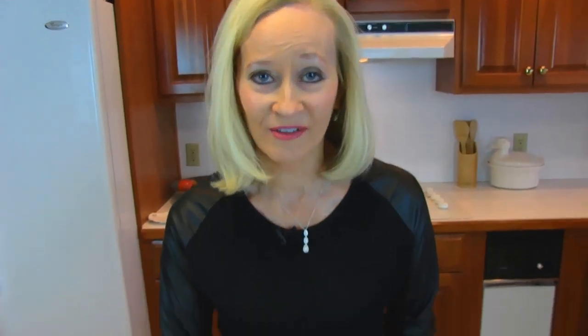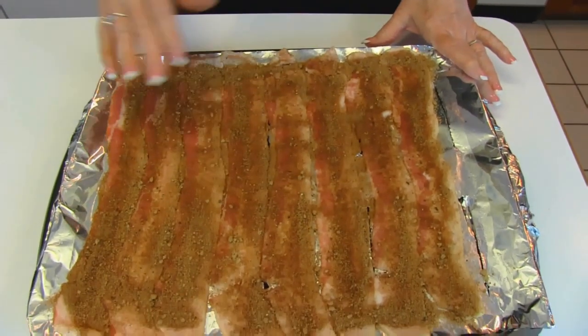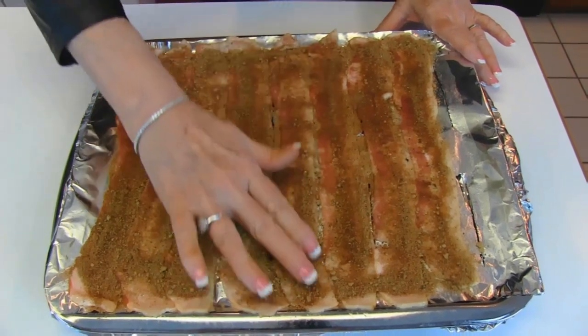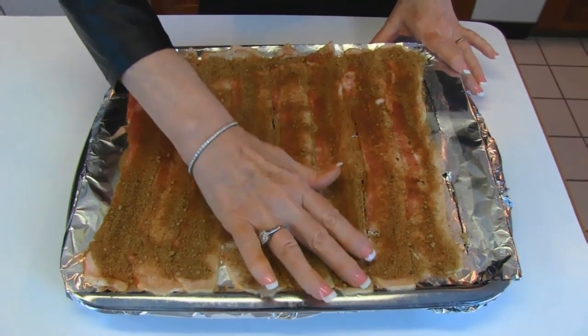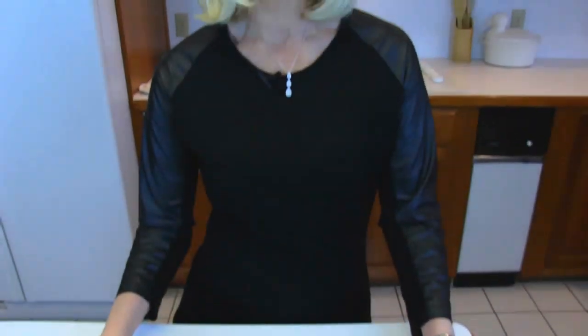I decided to use all of the mixture that I had for the eight slices. After I got them covered pretty evenly, I took my fingers and kind of pressed along each one so that it would make good contact with the bacon. So this goes to a 350 degree oven, and we're going to keep an eye on it — it probably will take 10 minutes or so. If the backside is getting a little more done than the front side, I'll rotate it around. I'll come back and tell you what we did to get our bacon candy.